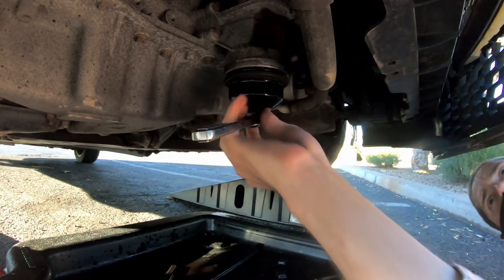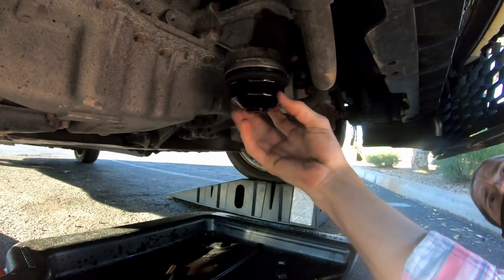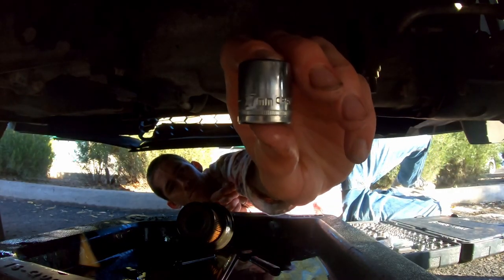However, it slipped even when I was applying pressure. After I got the filter off, I went to empty the oil pan, which required a 17mm socket.